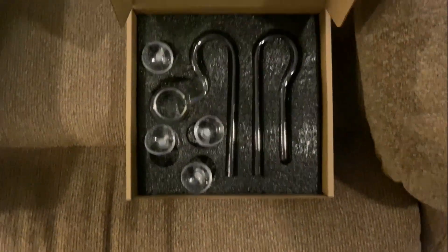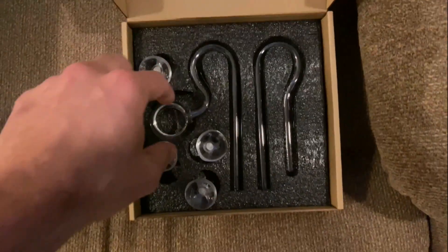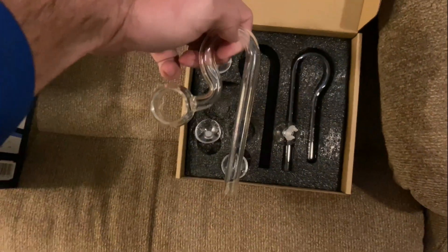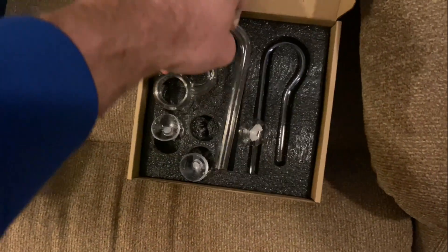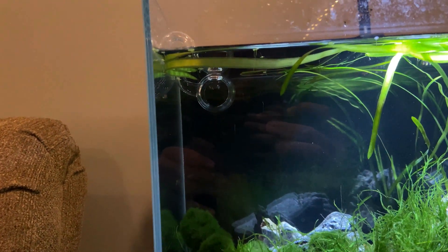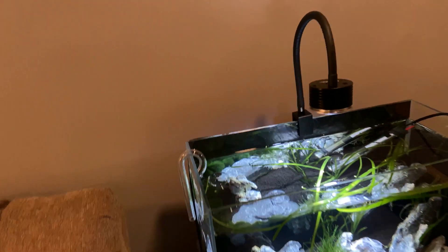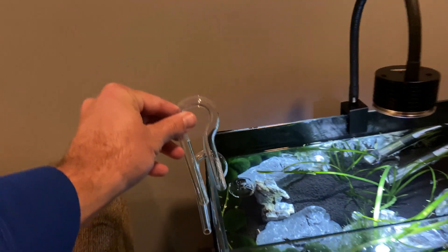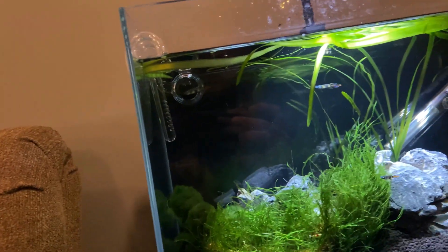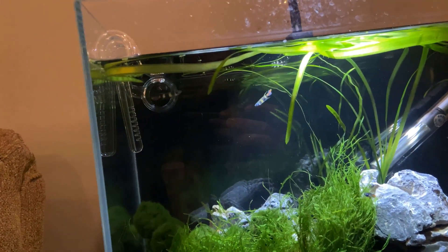I decided I'm going to keep that clean look by using an external filter attached to something really cool I learned about in my planted tank research called lily pipes. Lily pipes are glass inflow and outflow fittings that you can attach to an external filter to help hide your equipment. There are a few different kinds based on your needs. I went with a spin outflow style pipe, which minimizes surface agitation and flow — which clown killies and shrimp prefer.